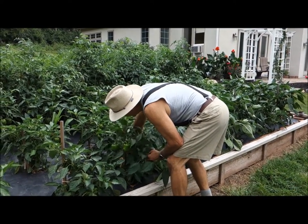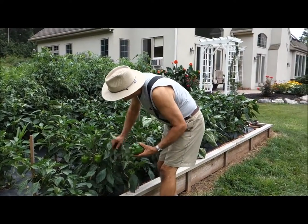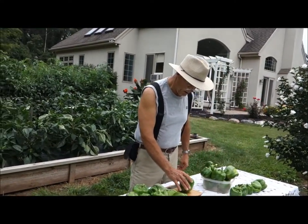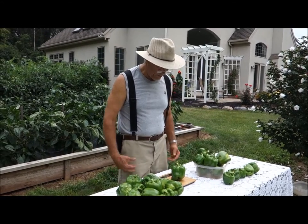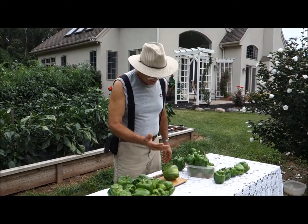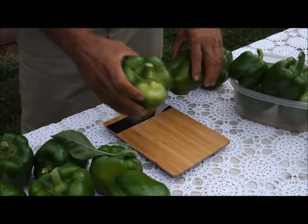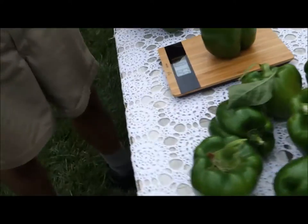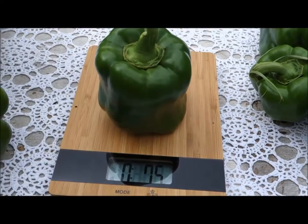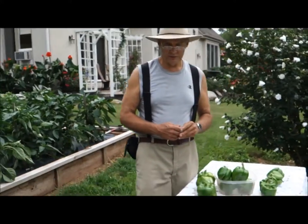Well, here's a big one down here — they're hard to find sometimes. Let's just see what one pepper weighs. Almost half a pound. Let's try this one — 7.5 ounces. And this one here is 6.8 ounces. So you have almost half a pound in just one pepper. It gives you an idea of how much six pepper plants will produce.